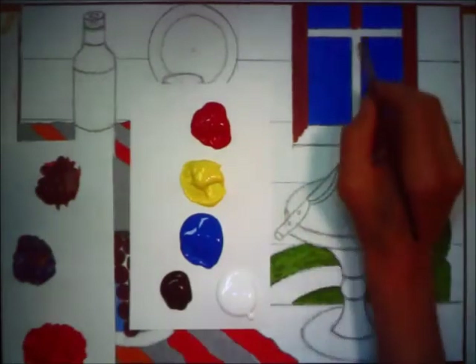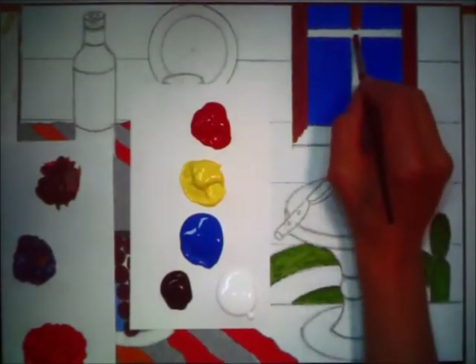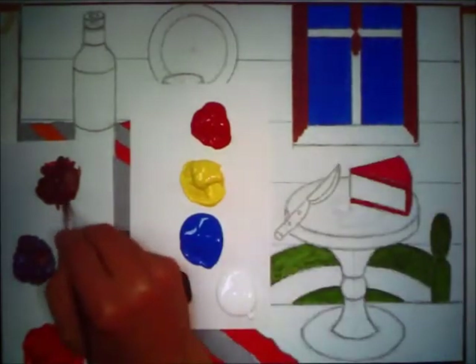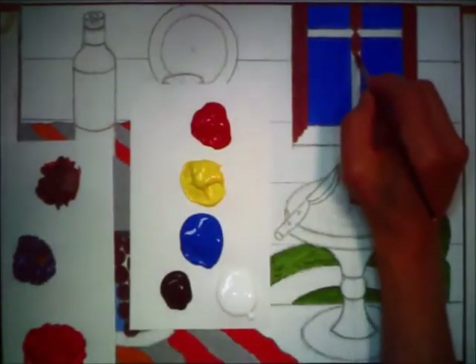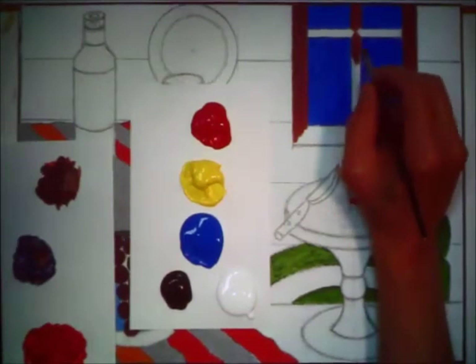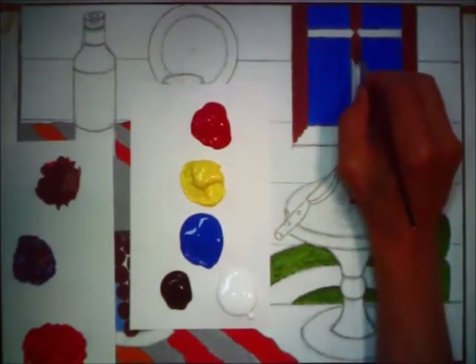I'm going to bring that crossbar — that transept — together so it looks like it was built that way. Working with the fine point of the brush, mixing up your own colors, and being responsible for everything that happens on the painting yourself is a huge achievement.